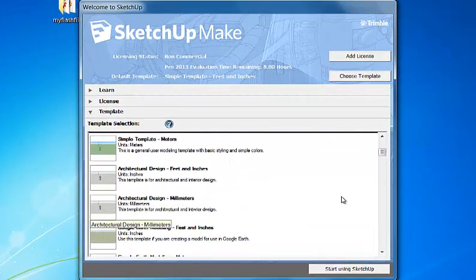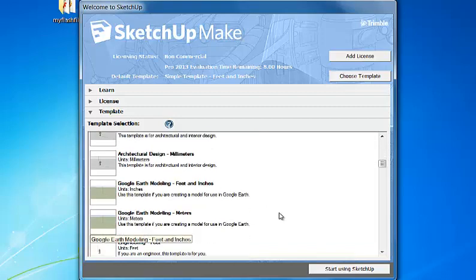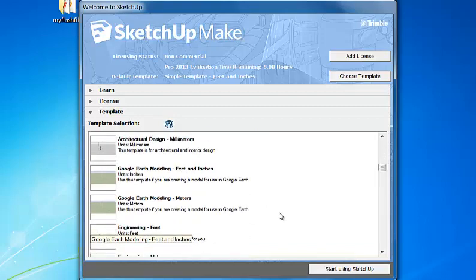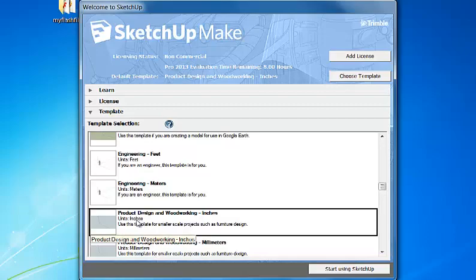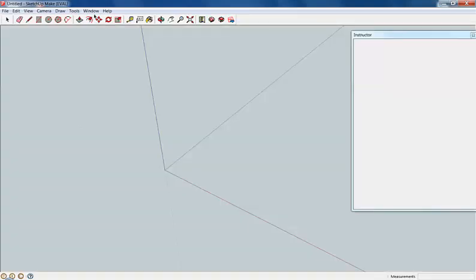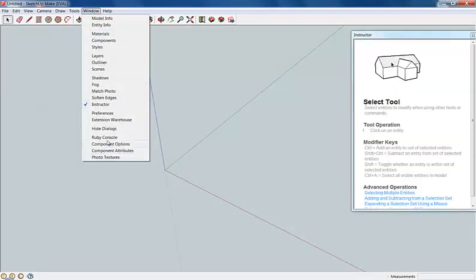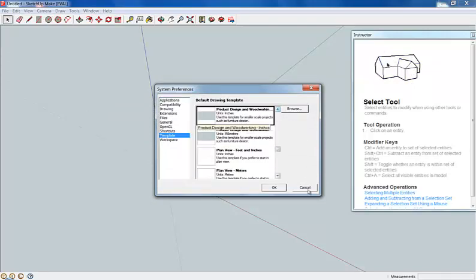We do a lot of our measurements just in inches. We don't do feet and inches, just because nothing that we build is big enough to really register in feet. So somewhere down here, product design and woodworking inches. Let's click on that one — that selects our template and we can start using SketchUp. If you forget to do that, you can go up to Window and I think it's under Preferences, and you can click on template there and do the same thing.